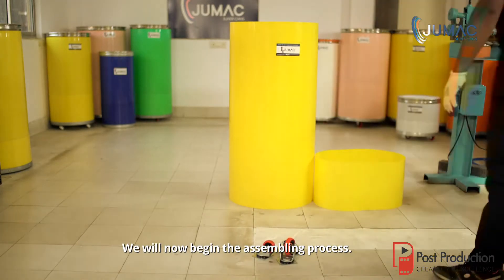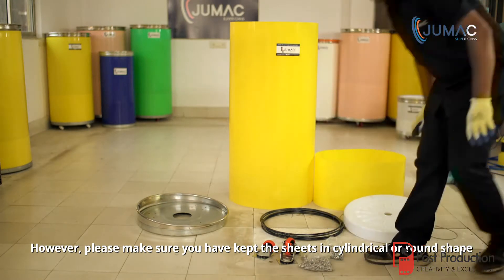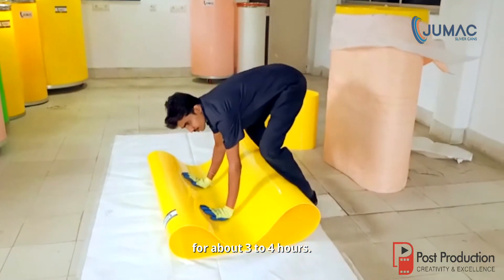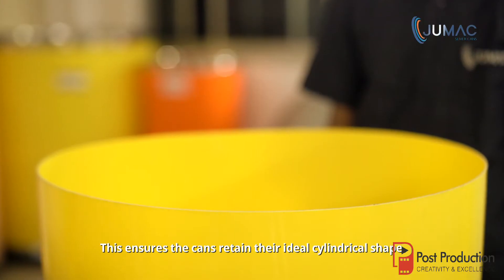We will now begin the assembling process. However, please make sure you have kept the sheets in cylindrical or round shape for about 3 to 4 hours. This ensures the cans retain their ideal cylindrical shape.